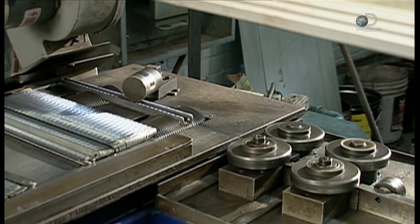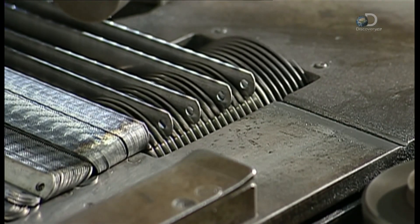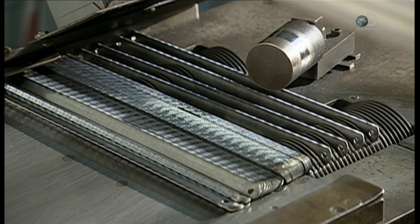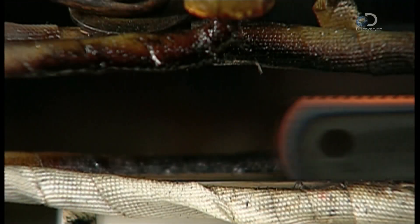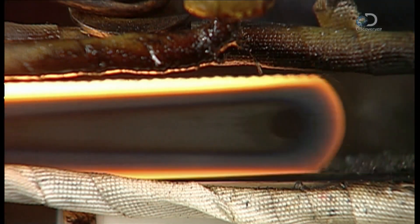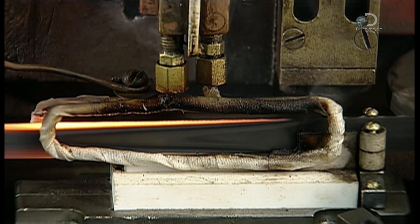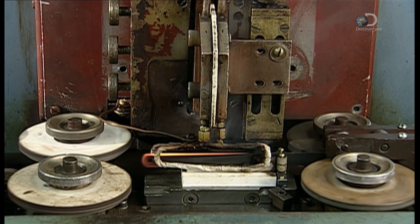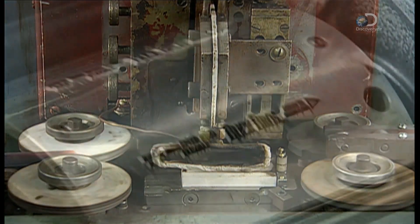Now it's time to harden the teeth. The factory does this by heat-treating the metal. A worm gear aligns the blades to enter a heating coil. The electromagnetic heating coil heats the teeth to temperatures as high as 1200 degrees Celsius, depending on the type of metal — and this takes no more than 2 seconds. After the blades exit the heating coil, the surrounding air cools them down over the next several hours. This phase is called air quenching.